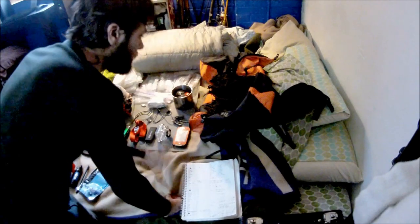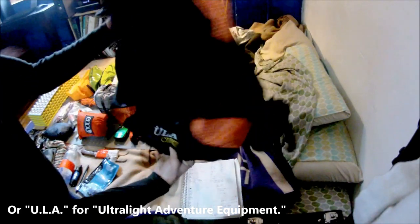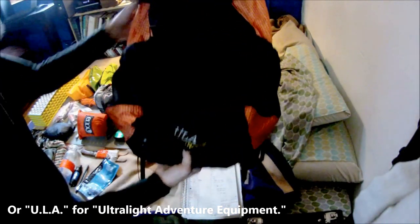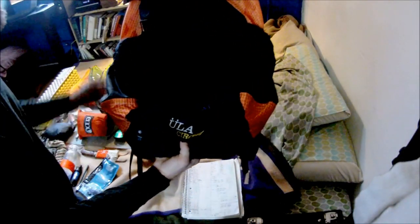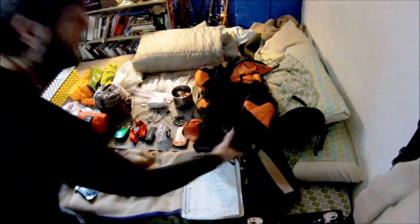Starting with the ULA Circuit pack — this thing is wonderful, I can't say enough good about it. Look it up if you haven't heard about them. It's becoming more popular, great company to deal with, awesome product. This pack comes in at 41 ounces, which translates to about 2.01 pounds.